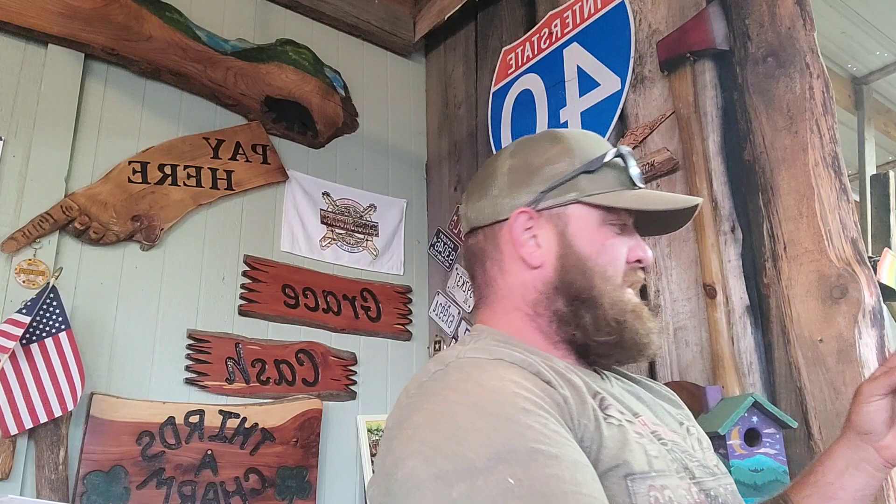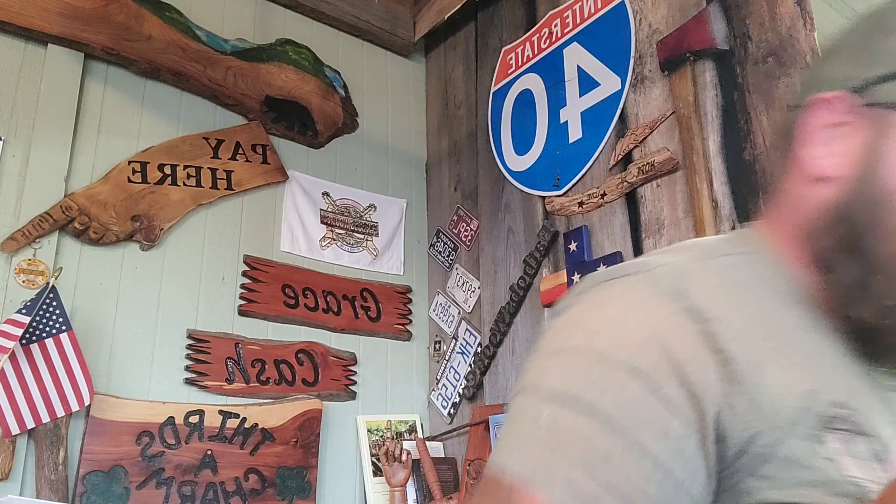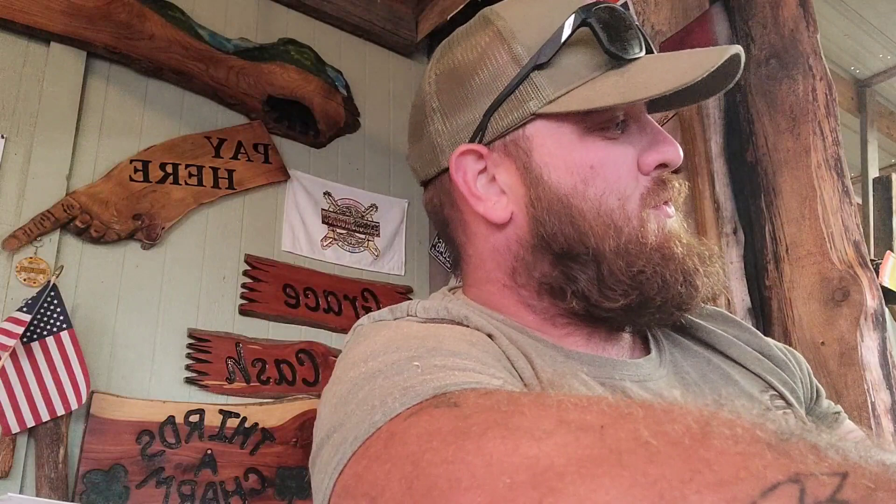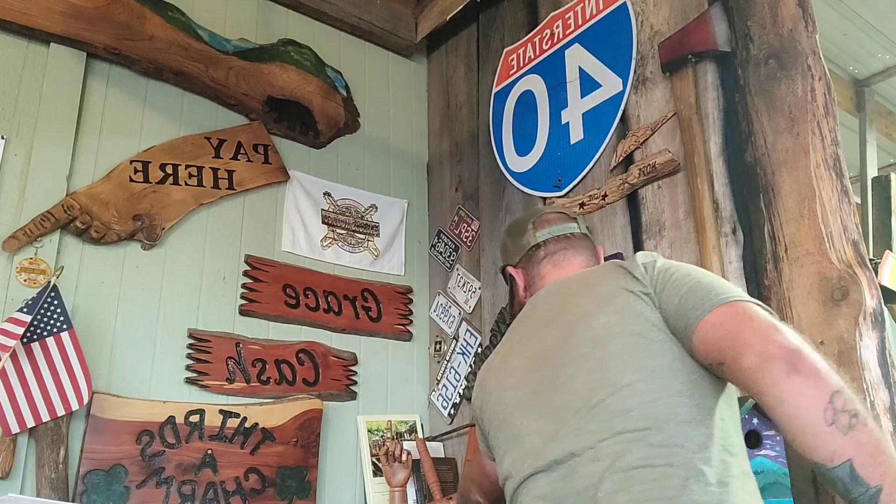I had a couple of customers who actually bought a bear from me today, and she gave me this little card that says 'be the reason someone smiles today.' Lloyd and Mary from Fort Wayne, Indiana — they were just so cool. I put it over there in my little personal collection. I love stuff like that — it makes me want to do more of the same.